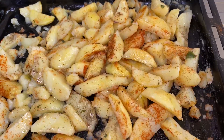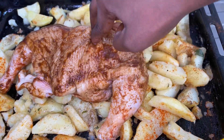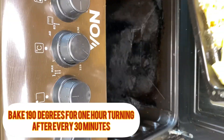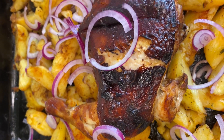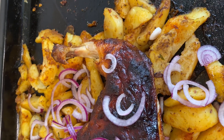I am just adding some oil on top of the potatoes to make sure they are not burnt as they bake. I marinated my chicken with the same spices and let it sit for one hour, then I just placed it on top of the potatoes. We are going to bake at 190 degrees for one hour — after every 30 minutes, turn the chicken and the potatoes until they are ready, then serve.